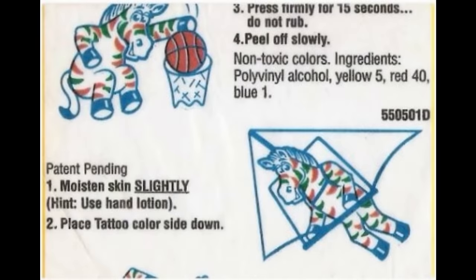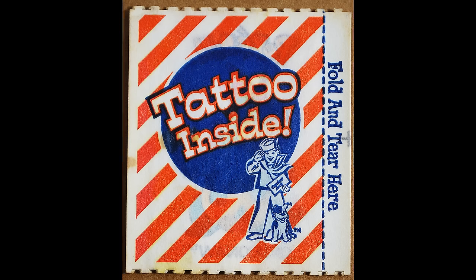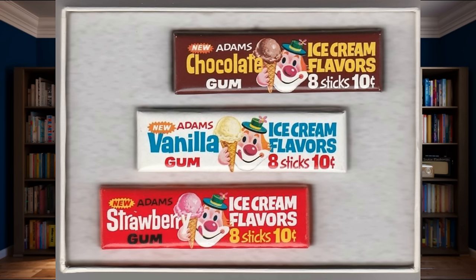The other distinct feature with the gum is the iconic tattoo on the wrapper. There's not a lot of public reasoning available as to why they decided to make this move, but it's theorized that they were just copying Cracker Jack, who had massive success with their revolutionary temporary tattoos. There is a line on the Wikipedia page that says they also introduced a chocolate stripe flavor in the 70s, but after doing some research on some old blog posts, it seems like whoever wrote that was confusing it with the Adams Ice Cream Sundae flavored gum sticks, which are said to also have had stripes.